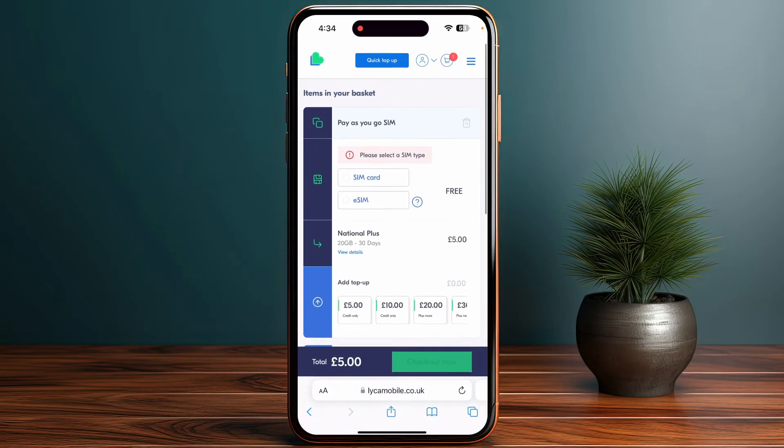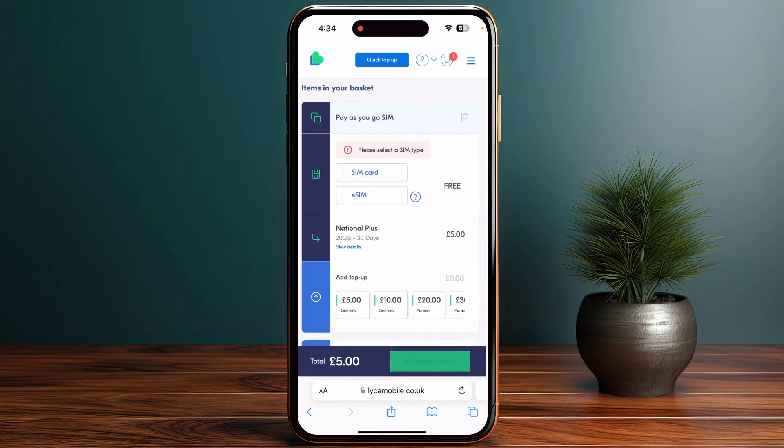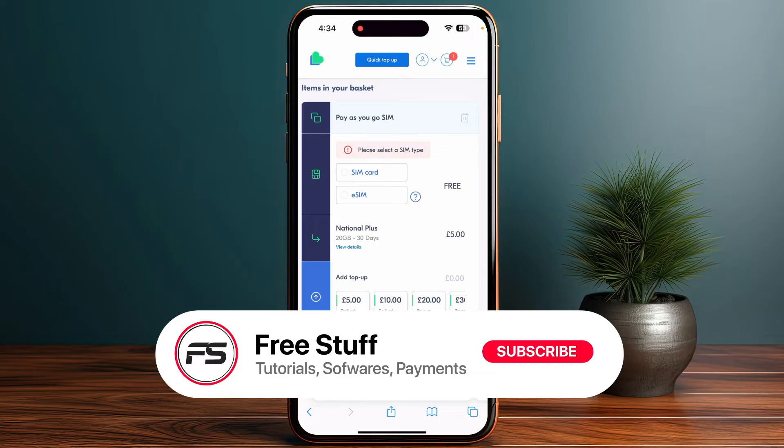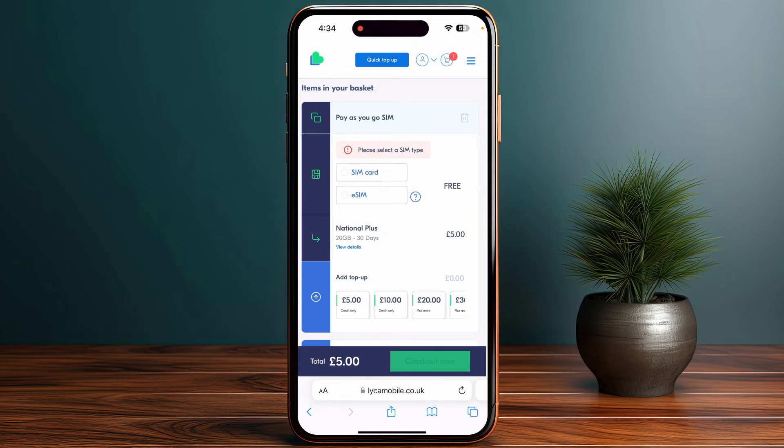Next, select your preferred payment method and complete the order. After the order is placed, you will receive a confirmation email with a QR code. The QR code will also be displayed on your screen, and it contains all the essential eSIM information.